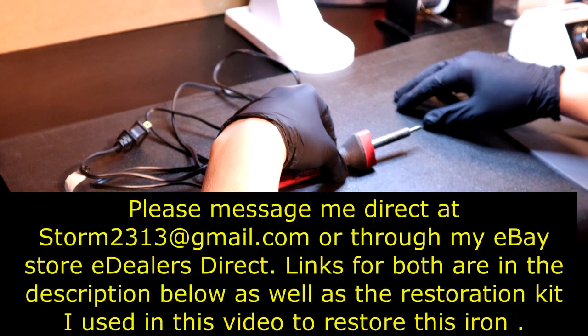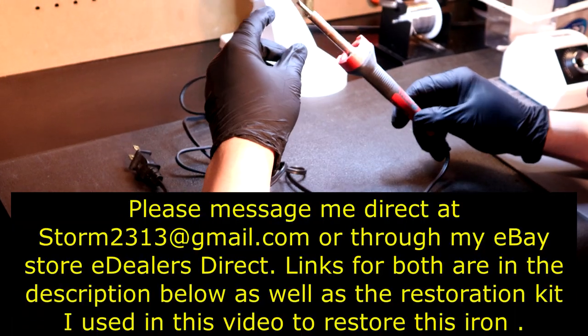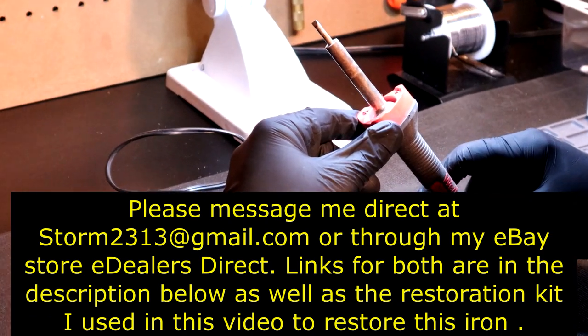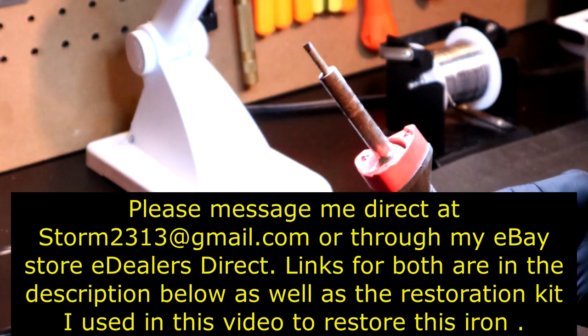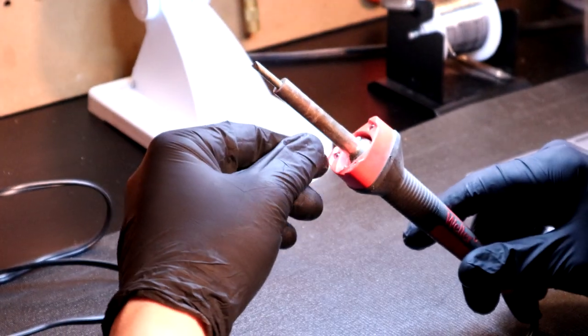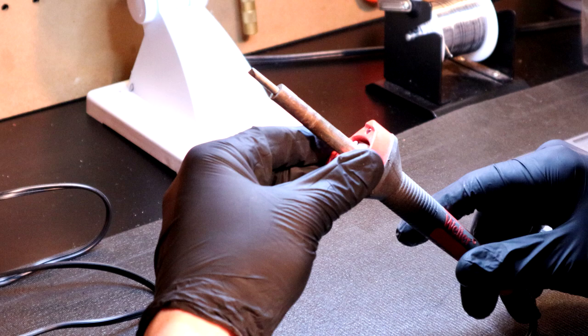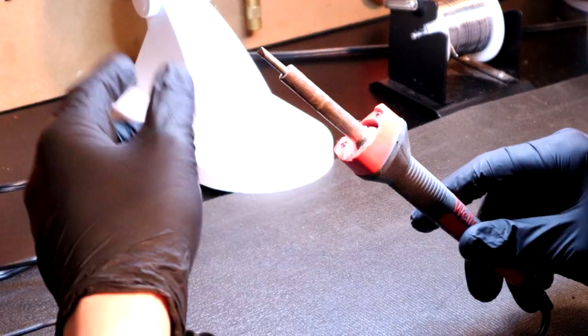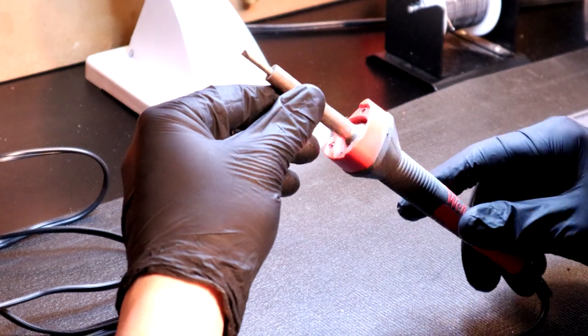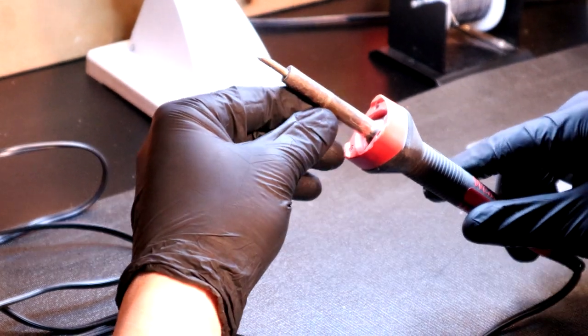Hey guys, it's Vince. Today in this video we are going to be discussing soldering iron restoration. I feel that there's a lot of videos on YouTube about soldering iron tip cleaning and different formulations of what they claim to be cleaning the iron.